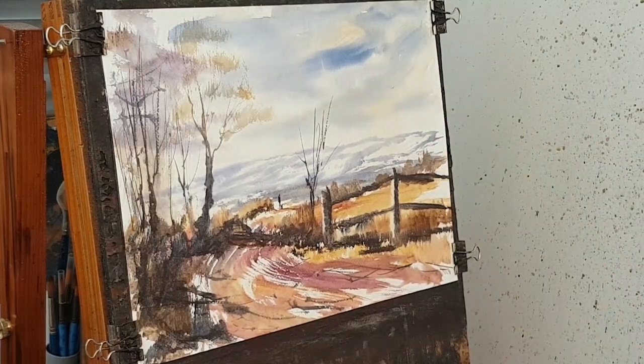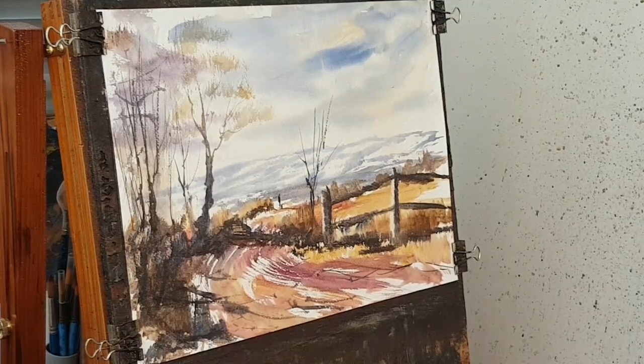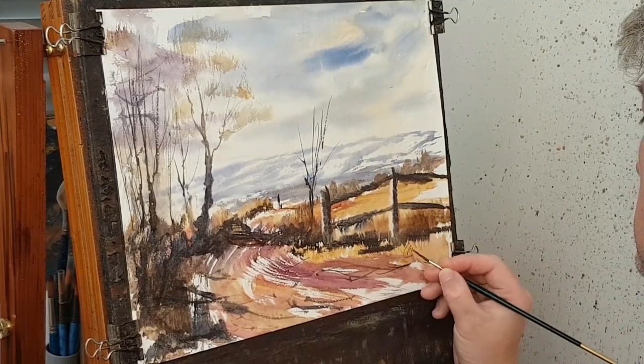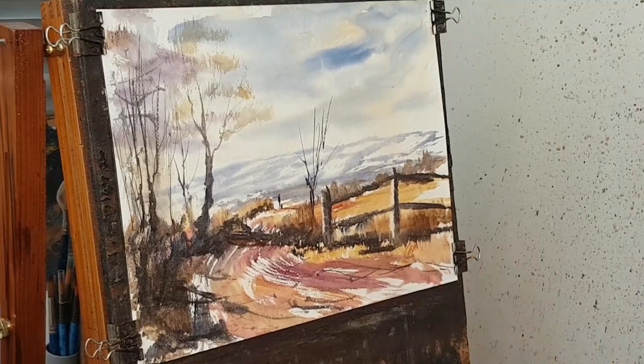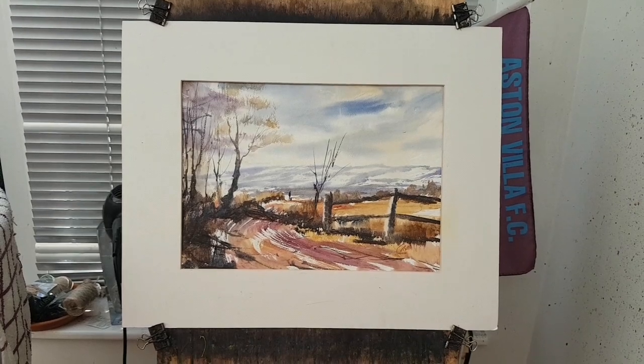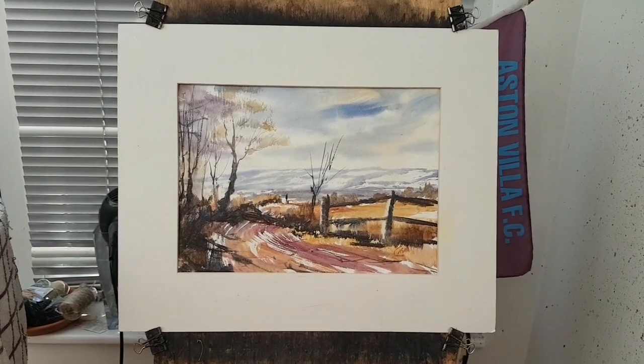I've got the bird in and I'm going to call that one finished. I'm going to sign my name. Right then, that's that one done. Let's stick a mount on that now and see what it looks like. So here's the finished painting with the mount — if you go and have a closer look at it.